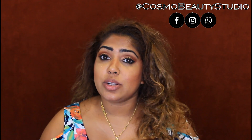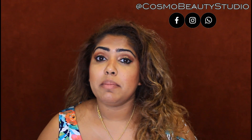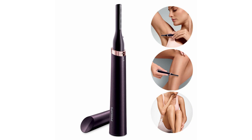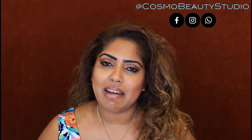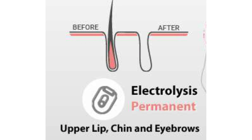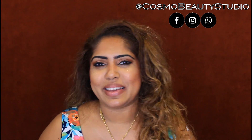We also have electronic razors and electronic shavers. A lot of people use a touch-up machine, so we can use that for facial hair removal as well.